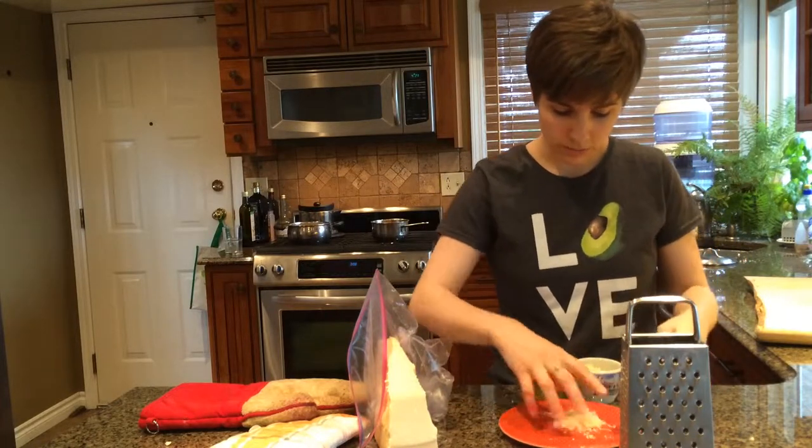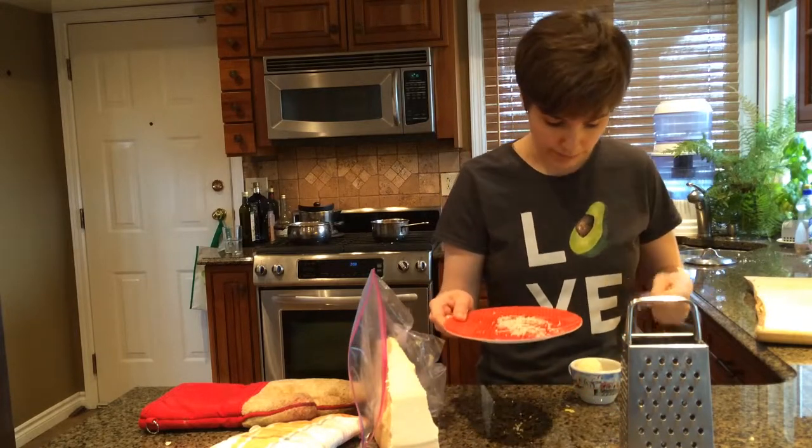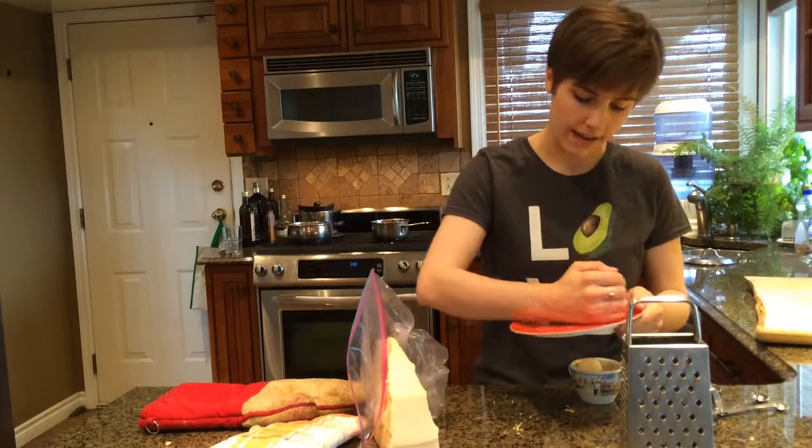The last one is the most important because if it doesn't fit, you can't put this to waste — because as we both know, this costs $16 at Costco. So you're just going to have to use it.